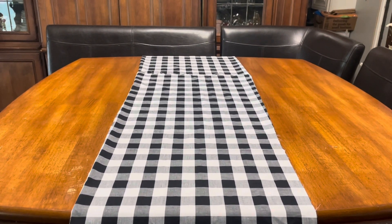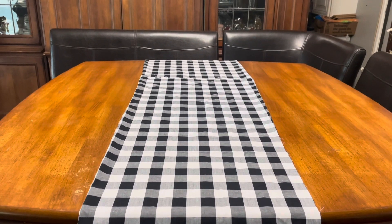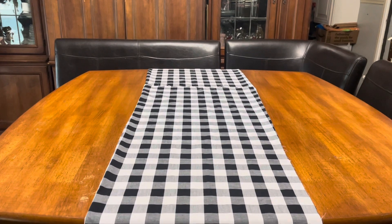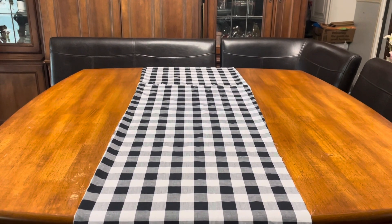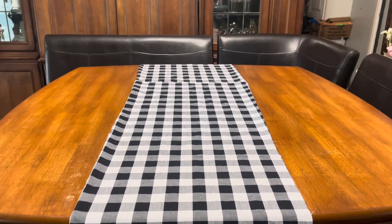So I have this fabric that I had gotten from Hobby Lobby a few years back and I had cut it in two. I think I was going to stitch it together to make it run up, but never did. So I put it on the table like this. This is what I have done so far, and I'm going to go ahead and add something else to the table.